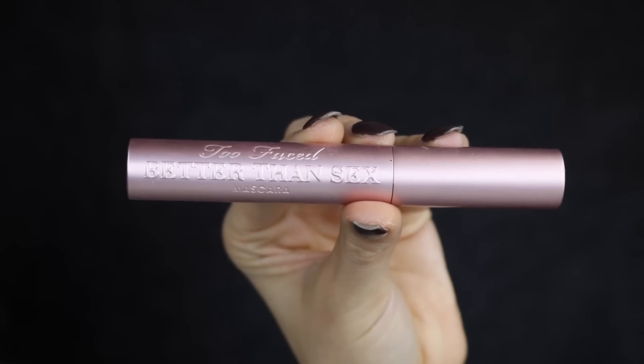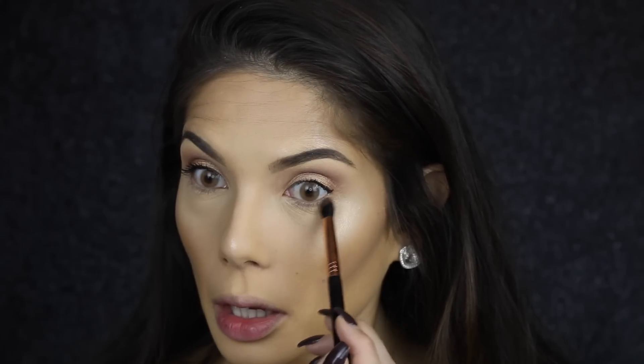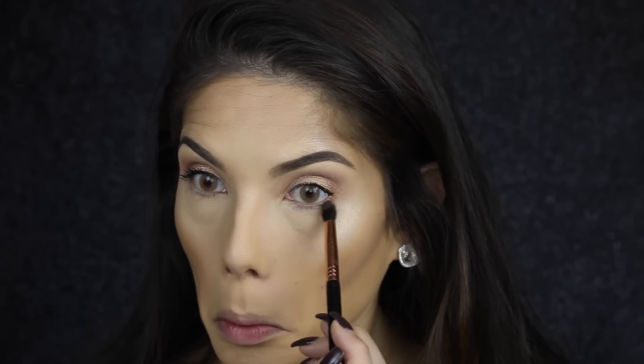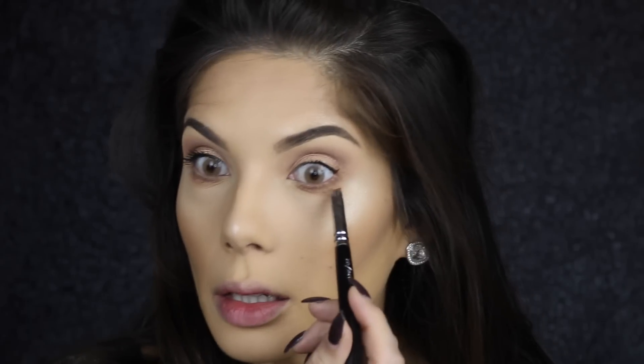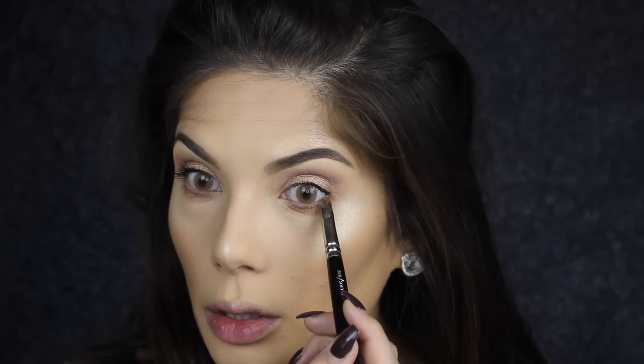I'm using the Too Faced Better Than Sex Mascara to coat my lashes before I apply false lashes. I'm going to finish off the lower lash line and smoke out that soft brown just under the eye. Really close to the lash line, I'm going to apply Saddle with a soft paint liner brush from Zoeva, the 318 — just really close to the lash line.